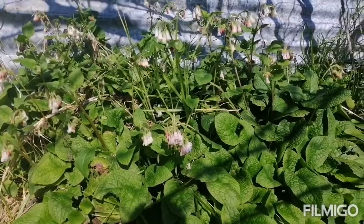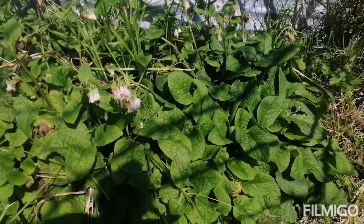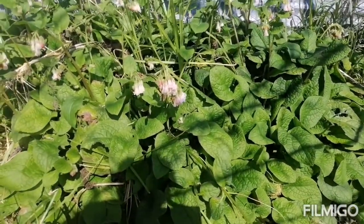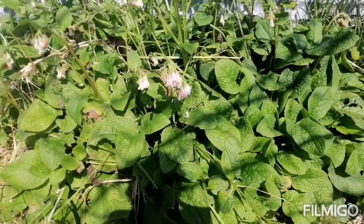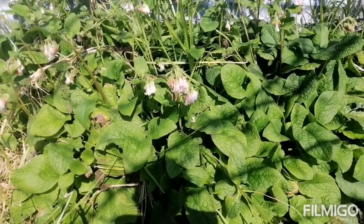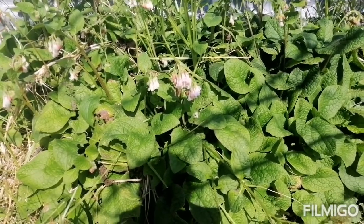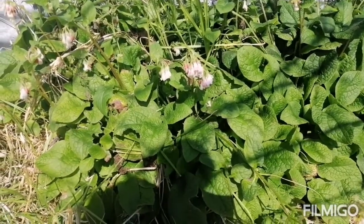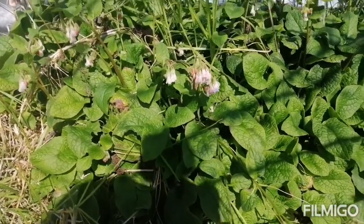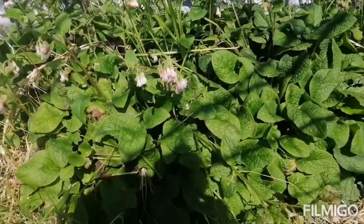This is the first glorious sunny day we've had in a while, so I'm out in the backyard popping bits of comfrey root underneath the trees. I'll show you how to do it because it's really easy to propagate comfrey - it just wants to grow.